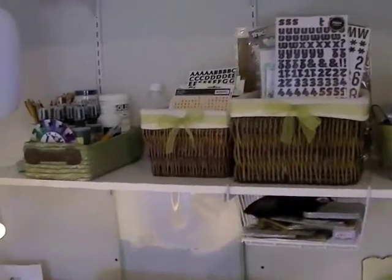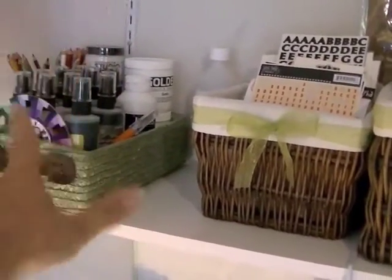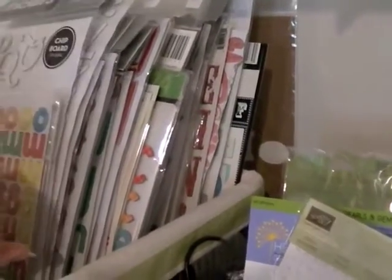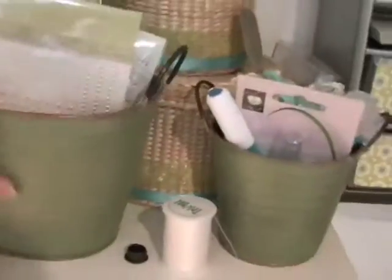I moved my art supplies - Adirondack mists and mixed media stuff - all up there. This is my alphabet center: I have my small alpha stickers in this basket and I prefer just flipping through it over having them in drawers or on a Clip-It-Up. These are my stickers and other letter stickers - I'm a little bit obsessed with letter stickers. Those are my bigger letter stickers, and this is my bucket of bling with an assortment of blingy things.